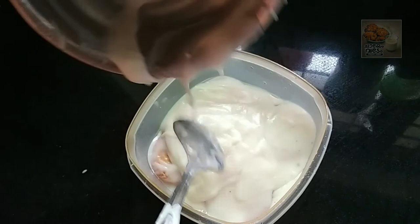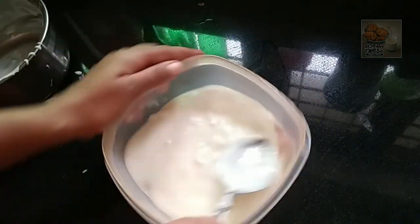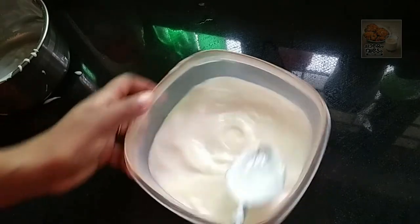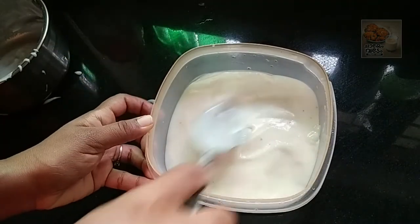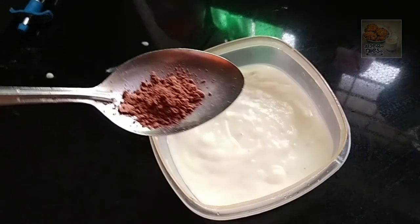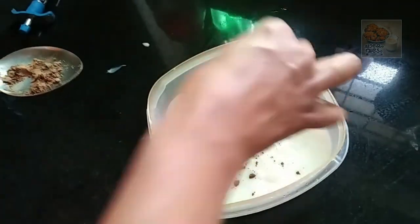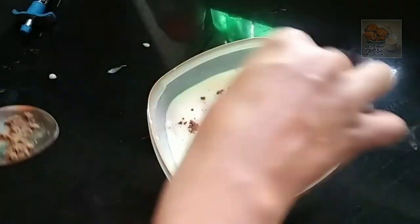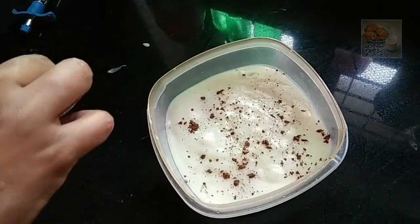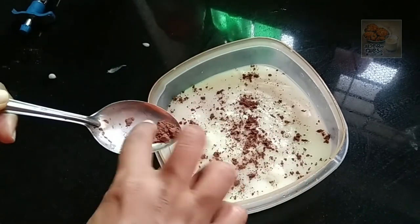Then put the spread on the top. Put the cover on the top. You can use dark chocolate or cocoa powder. You can use instant coffee powder. You can use a little bit of chocolate or a little bit of alcohol.